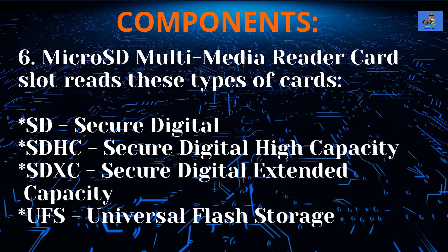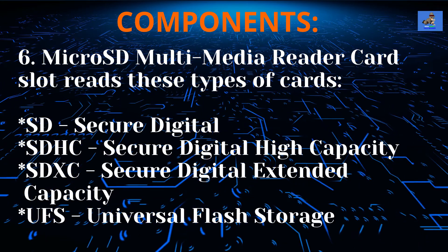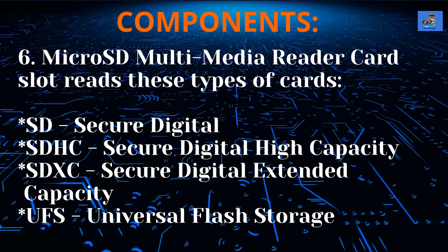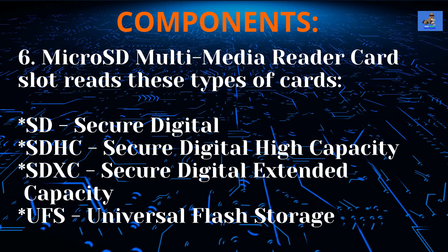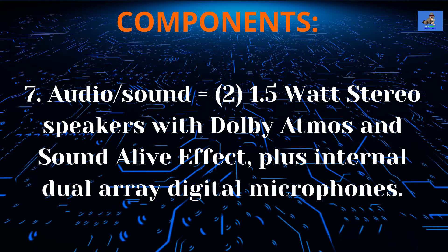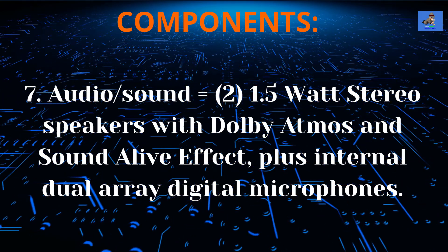The microSD multimedia reader card slot reads the following cards: SD (Secure Digital), SDHC (Secure Digital High-Capacity), SDXC (Secure Digital Extended Capacity), and UFS (Universal Flash Storage). The audio is configured with 2 × 1.5-watt stereo speakers with Dolby Atmos and Sound Alive effects, plus internal dual-array digital microphones.